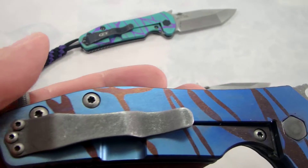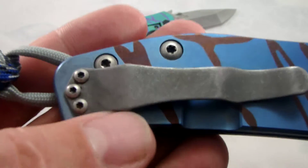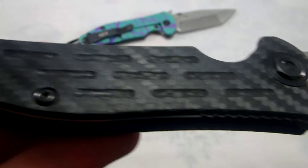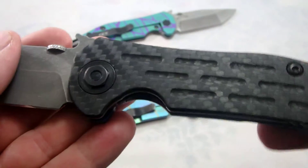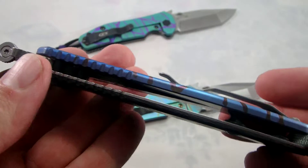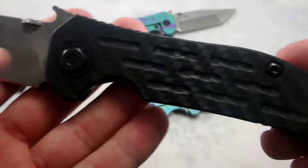This is another of the 204P steels. This one has been acid stone washed. I did the hardware — the pocket clip, the screws, the pivot, and the blade on both sides. Again I did leave the black on the carbon fiber side just because I think it looks a little bit more uniform. The carbon fiber on these is really, really nice — no problems with any voids, no rough spots or anything like that. All three of them have real nice carbon fiber.